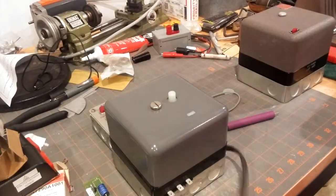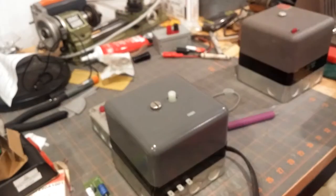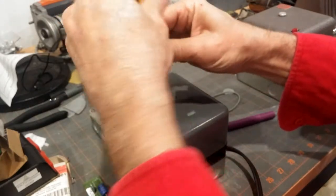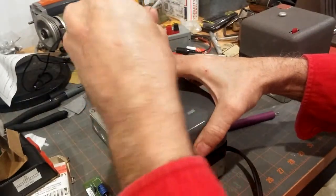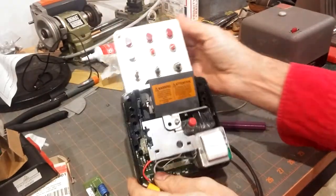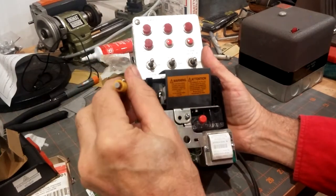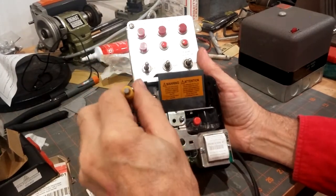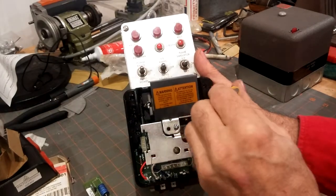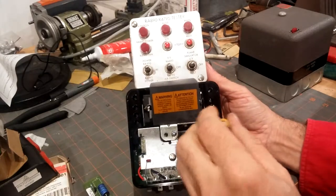We want to make sure before we fool with this that this control is unplugged. The covers are removed — and there's the control. You want to make sure that these screws are all tight but not cranked. Again, you want to make it unplugged because terminal number two can possibly be energized.